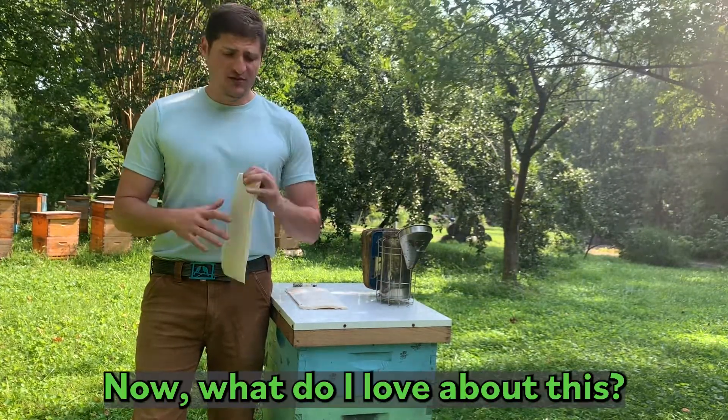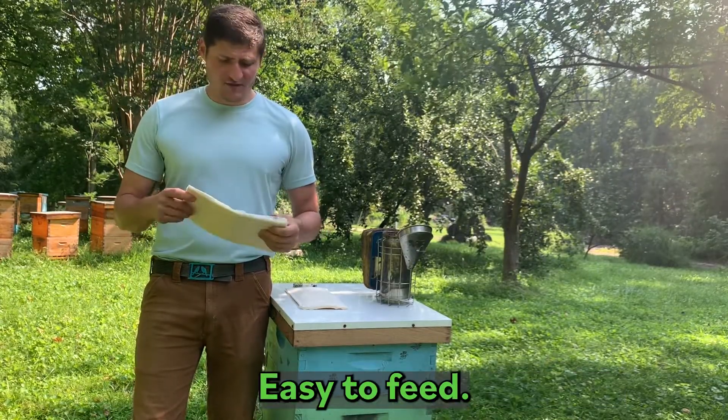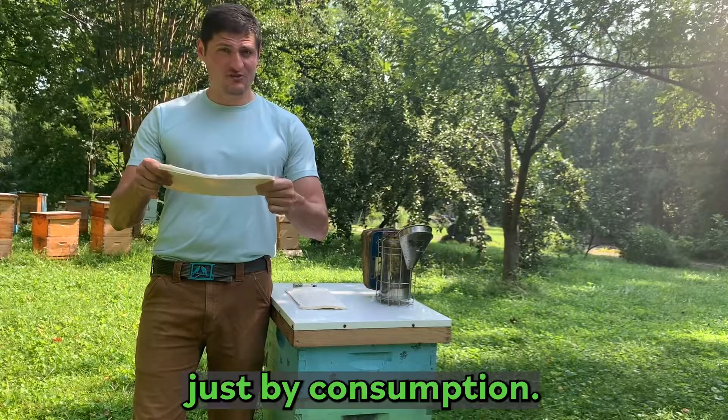Now, what do I love about this? Low labor, easy to feed, and you don't have to worry about the bees storing it. It makes it easy. You can check on the health of the hive just by consumption.